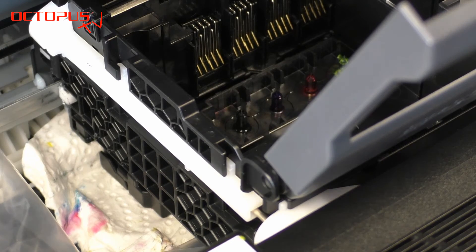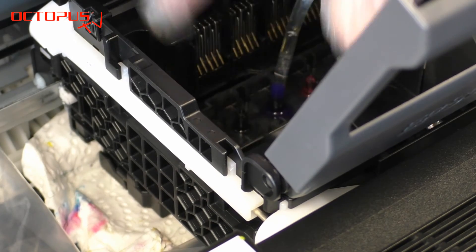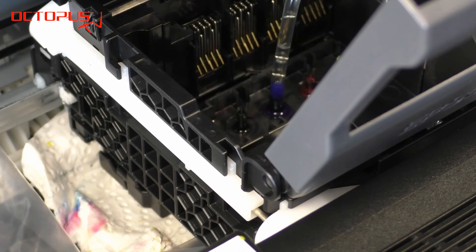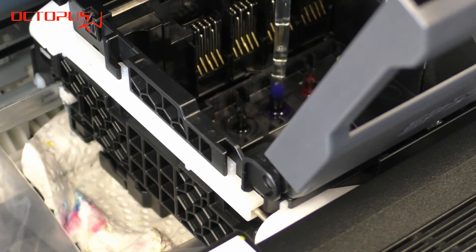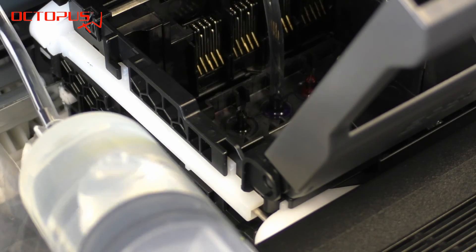Now we have sufficient cleaner liquid in the big refill syringe. The Epson cleaning kit contains a plastic hose that fits on the ink ports just right. Make sure to push the plastic hose on the ink port as far as possible. As soon as the plastic hose sits on the ink port securely you can start to clean.